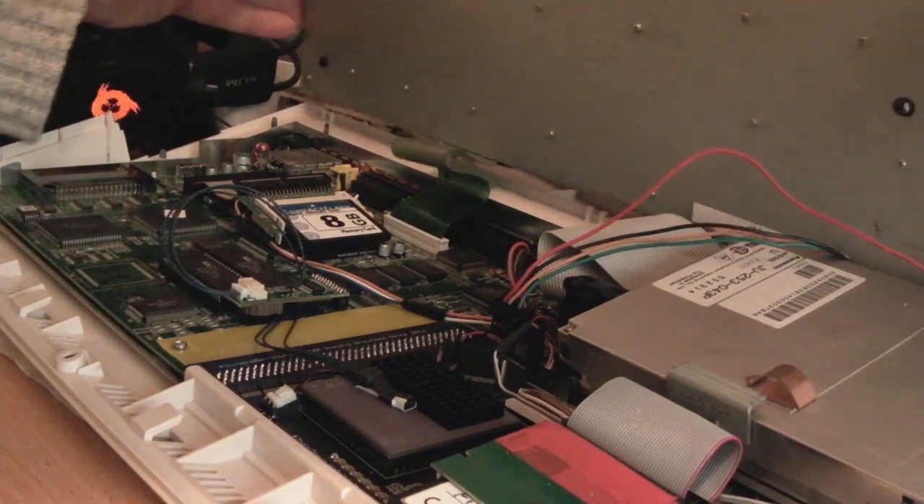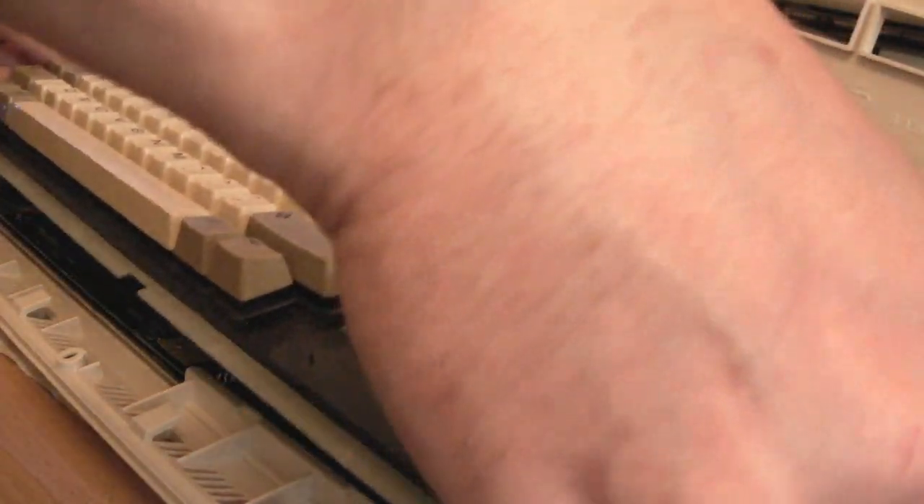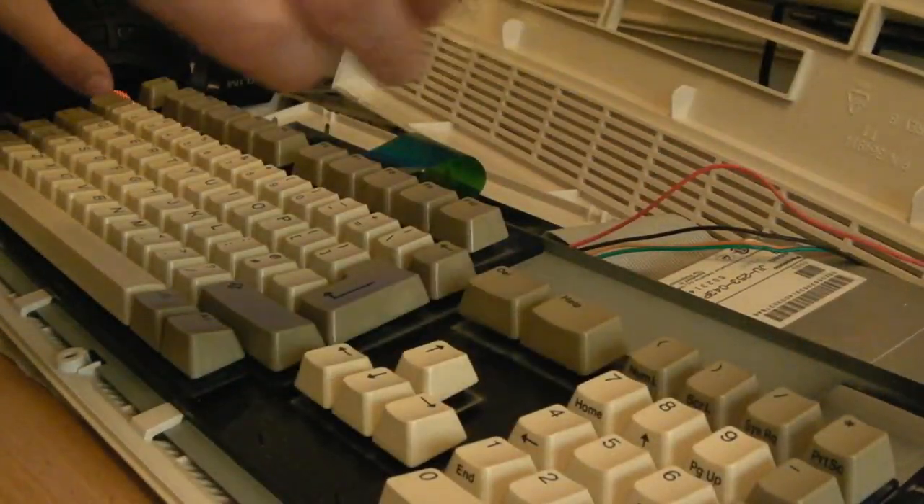Let's carefully reassemble this now, hopefully my keyboard is alright, and we'll give it a test.